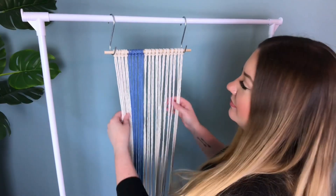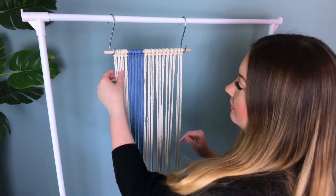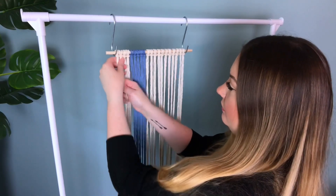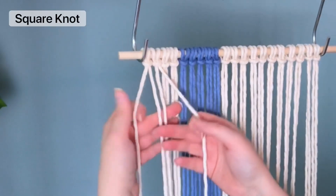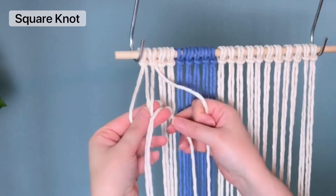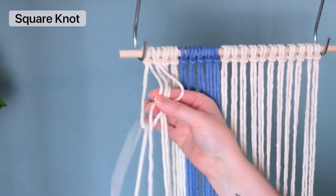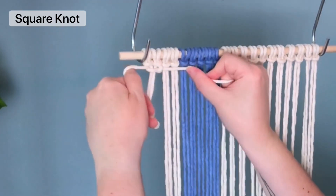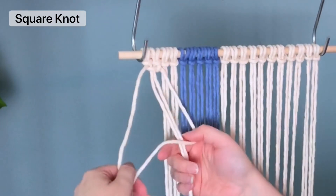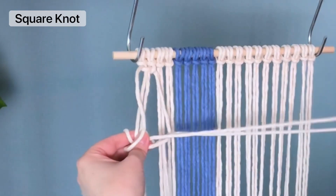Once you have all 20 cords on there, we're going to be tying a full row of square knots. If I'm going too fast or you're unfamiliar with your knots, feel free to go check out my knot tutorial playlist. You can also adjust the speed of this video by clicking on the three-dot icon at the top right corner. Essentially, a square knot is left over right and under, and right over left and under.